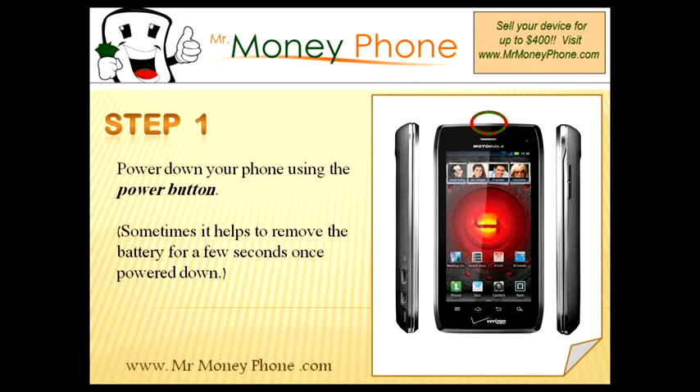The first thing we're going to do is use the power button up top and power down the phone. It's always helpful to just remove the battery when you power down the phone. Pop out the battery, wait a few seconds, put it back in. It just ensures that the phone is off and all the background programs are stopped.